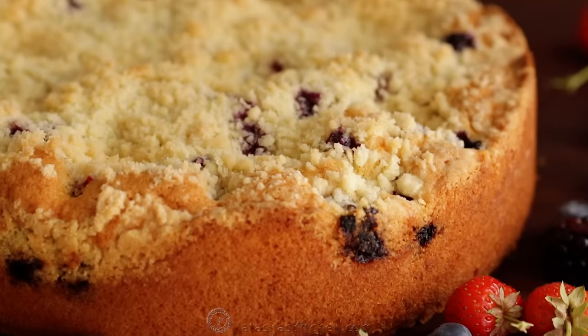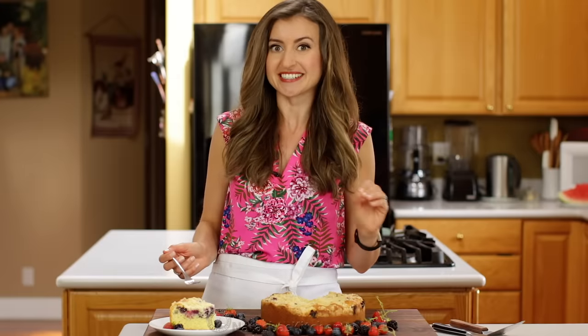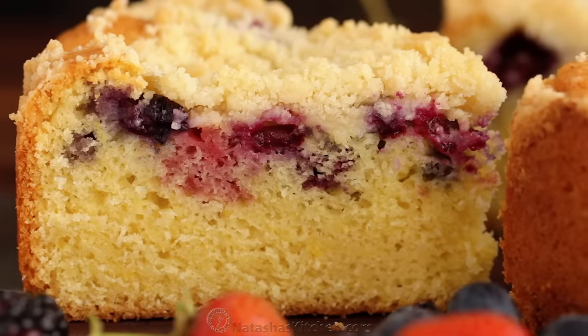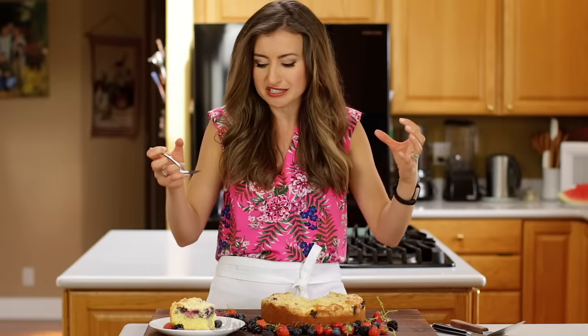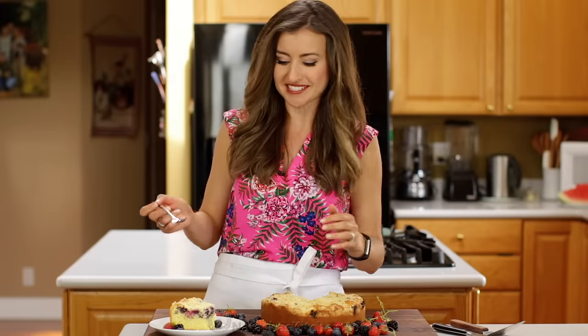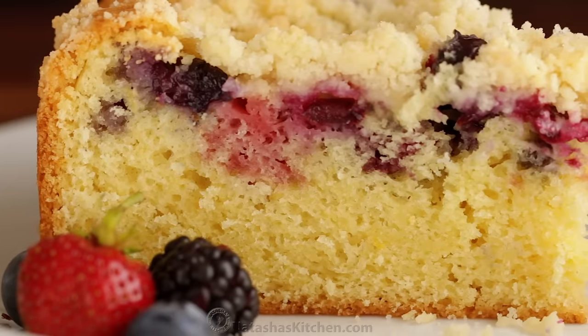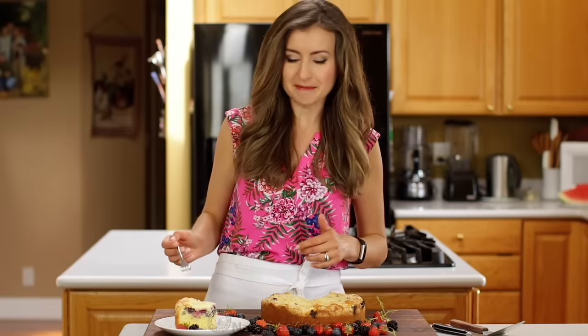I love that buttery crunchy topping — you can taste just a little hint of salt, it is so good. And then that juicy layer of berries — baked berries are so good. Baking berries really amplifies the flavor; it's just a flavor explosion in your mouth. And then it has that super fluffy crumb cake underneath. I'm so happy this is easy because I can make this all the time.